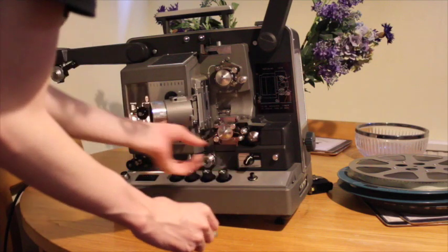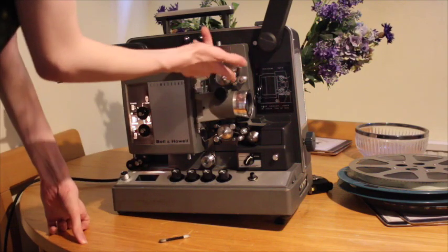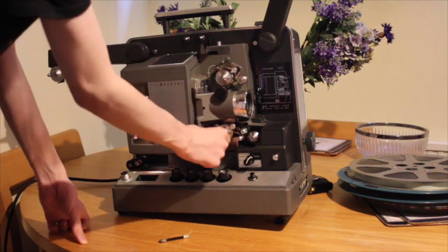On the 644, you have to lift up these little locks here by pushing down on the button, and they'll lift and let you pass the film through.